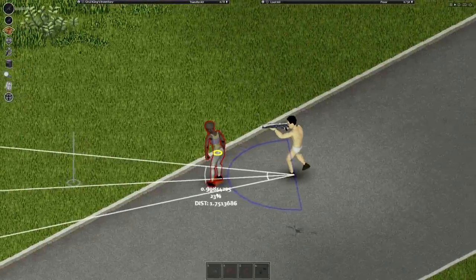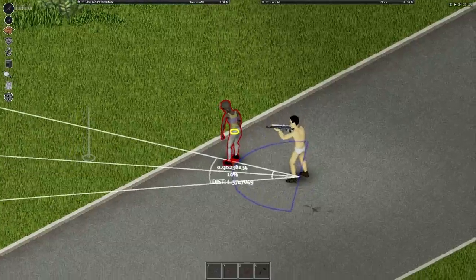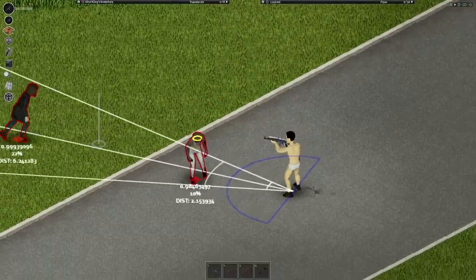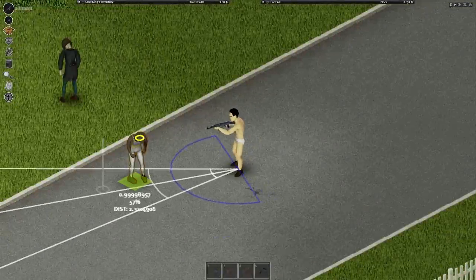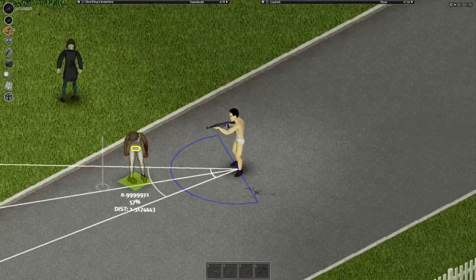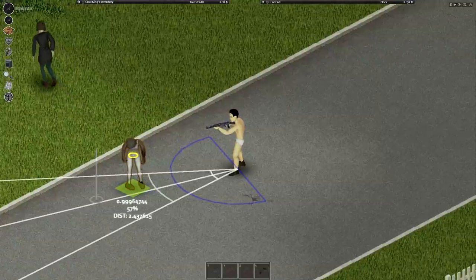Using the exact same powered scope in a close-quarter situation, my percent to hit has decreased significantly, even more so if I move or if the target moves. Now using a ghost ring or any other close-quarter scope, you'll notice that my percent to hit up close and personal is a lot better than it was with the powered scope.